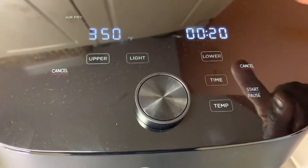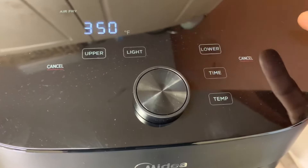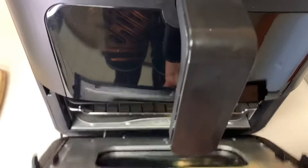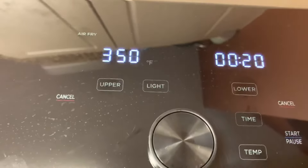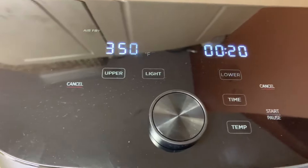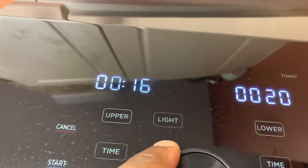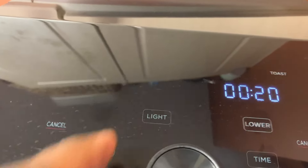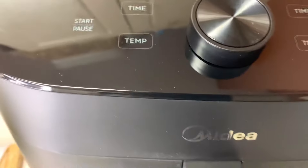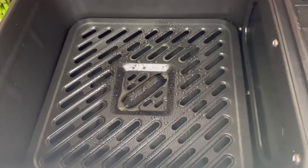We've got 350°F set on the upper level for 20 minutes, and 350°F on the lower level for 20 minutes as well. We're going to get it preheated — it's heating up, and it shows you 'open' on the top if any door is open. We're doing 20 minutes on each zone. You can hear how powerful this thing is — oh my goodness. We're going to go ahead and place our chicken in.